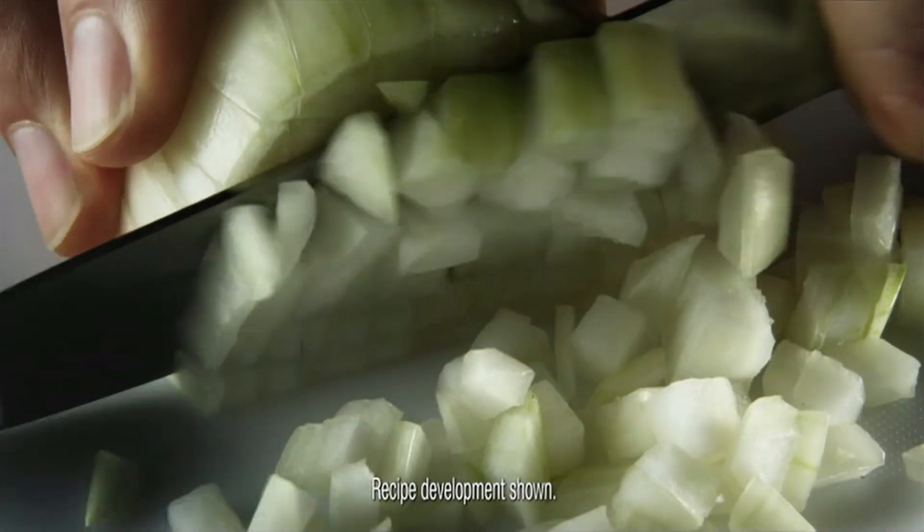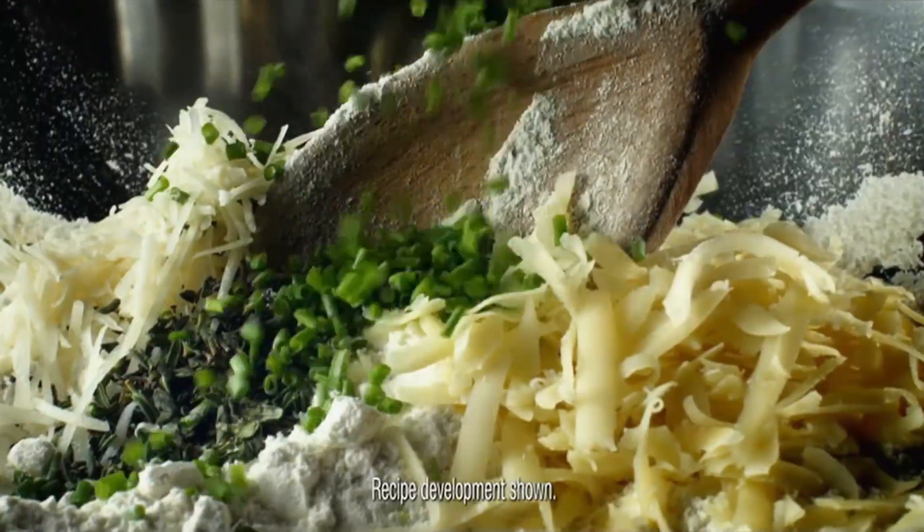Finally, use a mature cheddar and oven-roasted onions, gently folded to make the savory cheese and onion muffins.